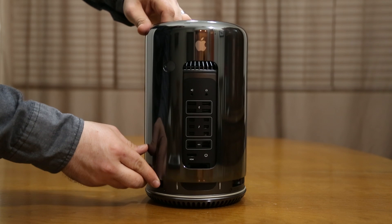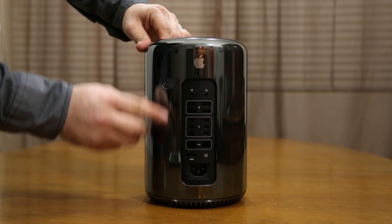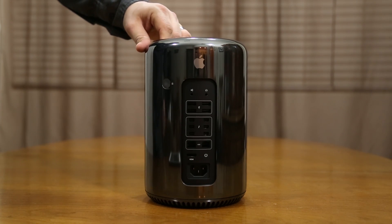And just as easy as it came off, you can slide the casing right back on and lock that switch, and you are all set and ready to go.